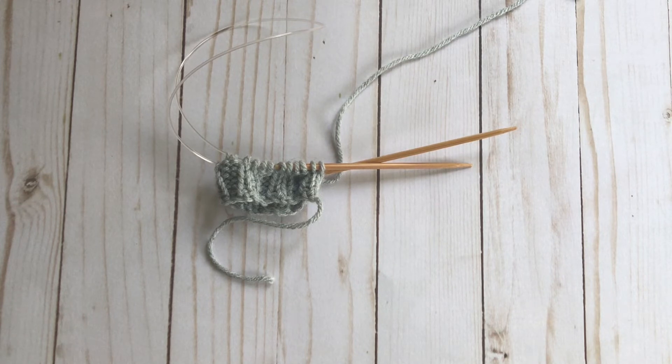Today I'm going to show you my favorite stretchy bind-off. This is the bind-off that I use for toe-up sock cuffs, sweater hems, and sweater sleeves.